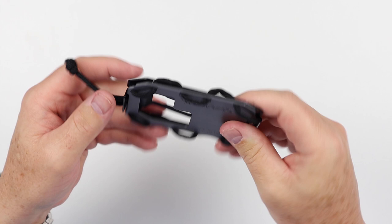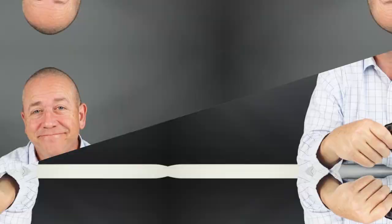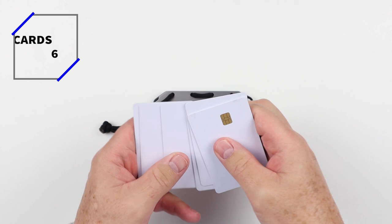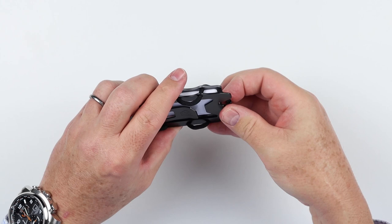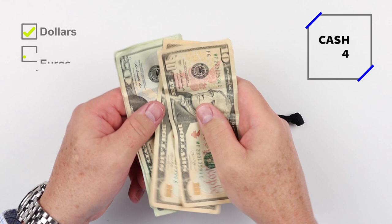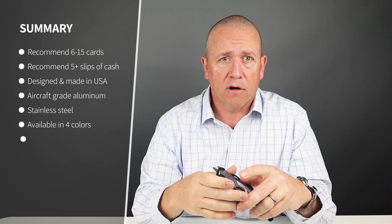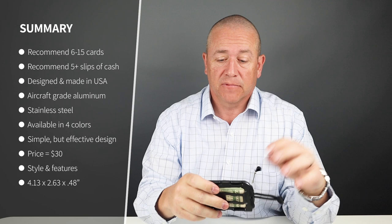That is a quick review of the features of the Travax OG 2.0. Now onto the card and cash insertion test. You've got a lot of extra paracord here for adjustment. I think reasonable carry is three cards to eight. The company mentions it can handle up to 15 plus cash — I can see that, that's not a problem.